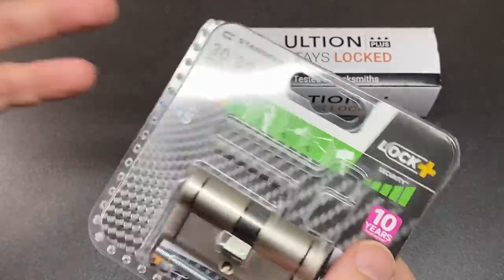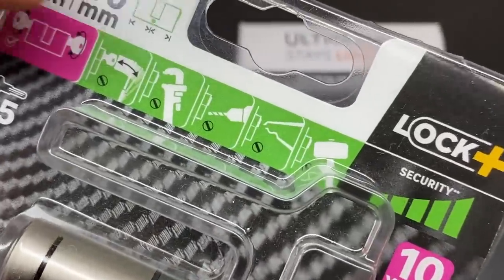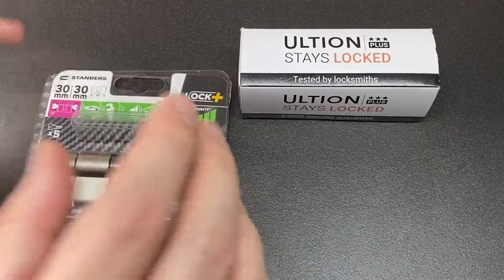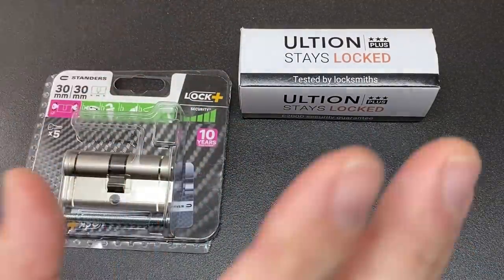Some of these are more or less effective than others, but at the very least finding a lock that has an anti-drill feature is some way towards improving anti-drill security. Whilst that isn't guaranteed effective, anything to slow down a noisy attack has got to be a bonus.